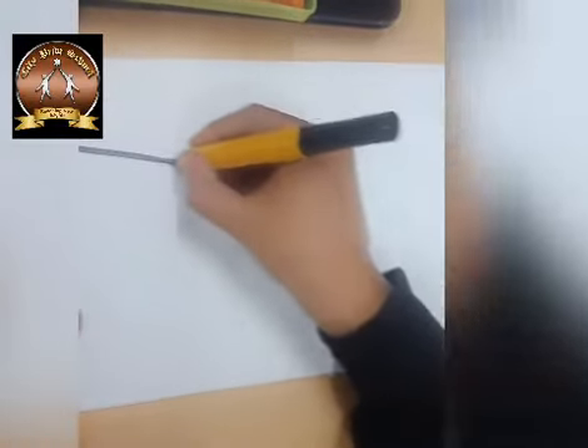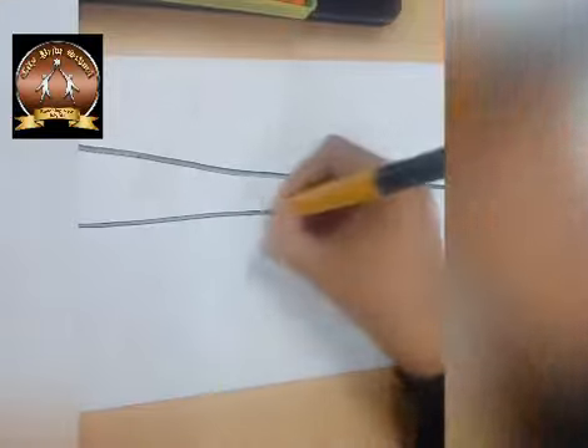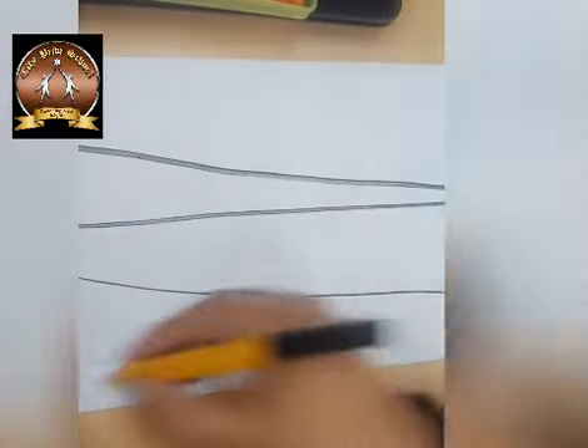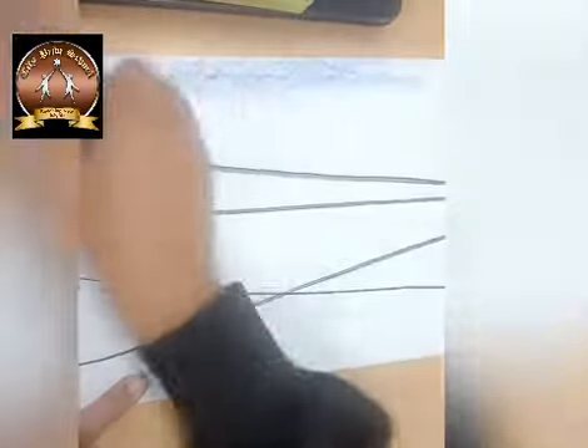First we will draw the wires. For that you have to draw some slant lines. Anyhow you can draw cross, overlapped. Then let's take the sky blue color and color the background. Hold your crayon horizontally and color the background with blue color.